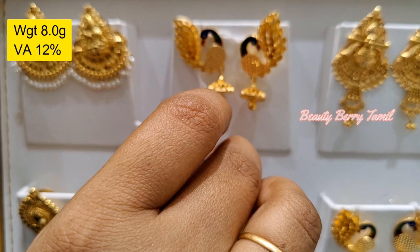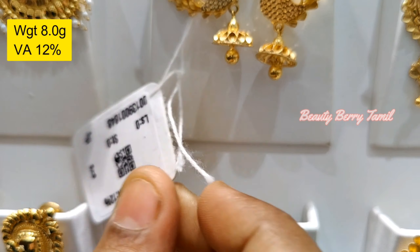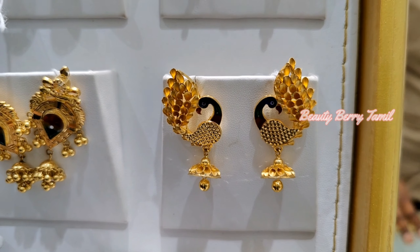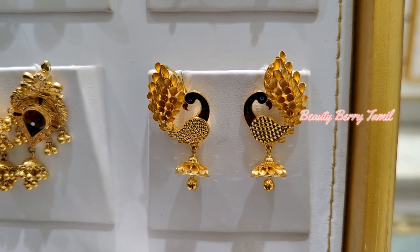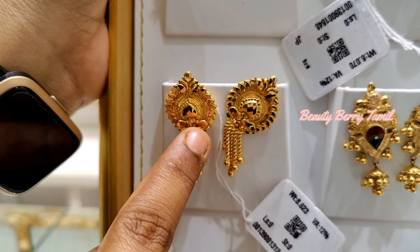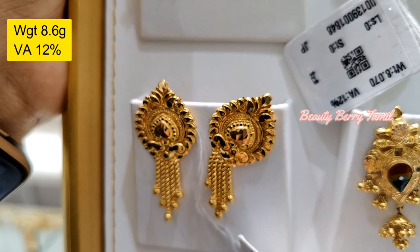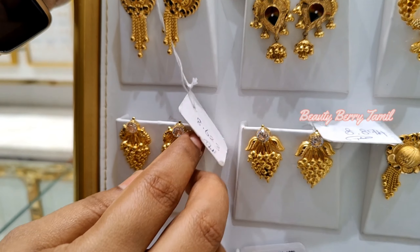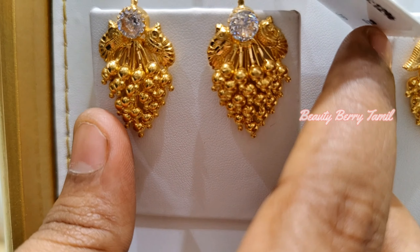Next, we will see the collection on the trailer. This is a Lakshmi design earring. This is very nice and has a very mild design. This one is also very mild design. Let's see it this year. It is very attractive. This is the mild design, it is very attractive.